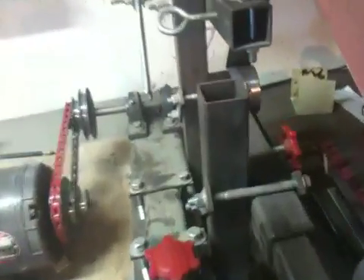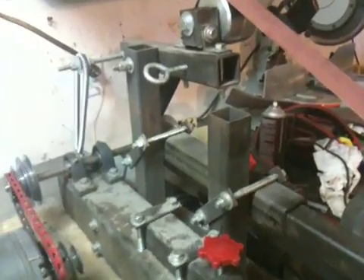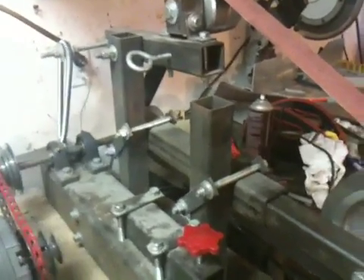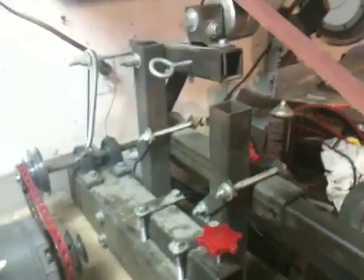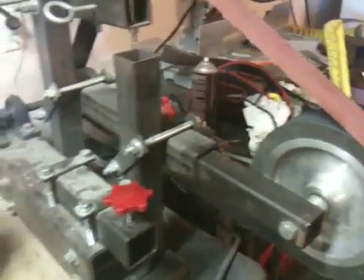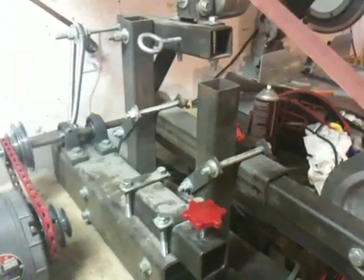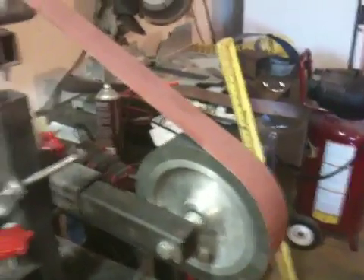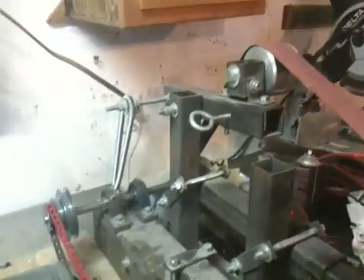I'm not sure if I'm going to make this into a two-part video, or maybe I'll join the clips on my computer, but I just want to make a quick video showing the tracking problems that I was having on my no-weld grinder, as well as the solution to fix the problem. So here's part one, prior to the attempt to fix it.